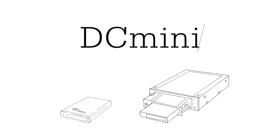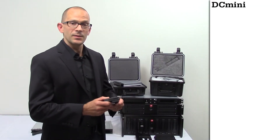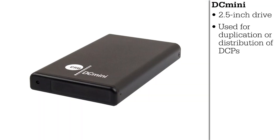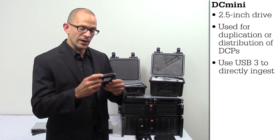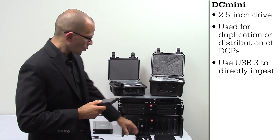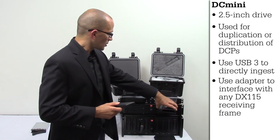Finally, we're going to talk about our DC Mini product. Our DC Mini is a 2.5 inch drive that can be used for the duplication and distribution of DCPs out to the cinemas as well. You can either directly ingest to the cinema using a USB 3 port or using our specialized adapter.